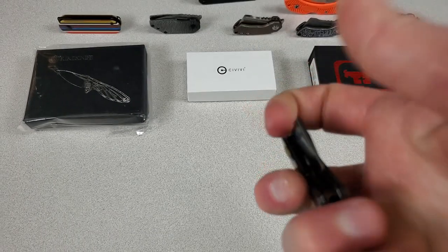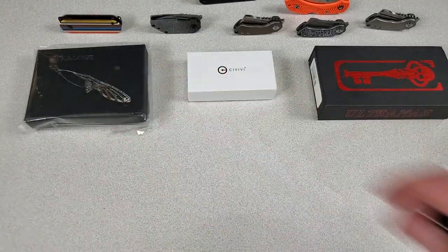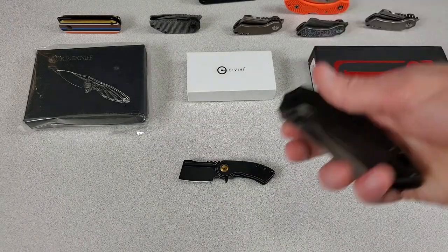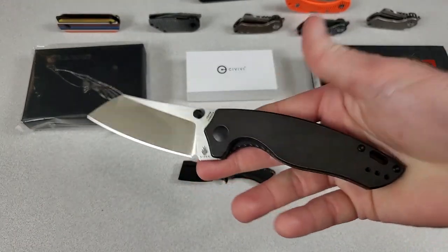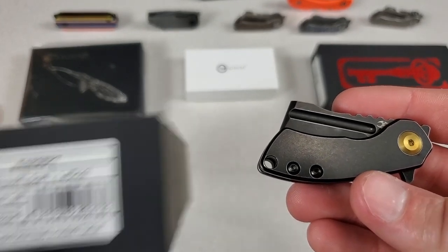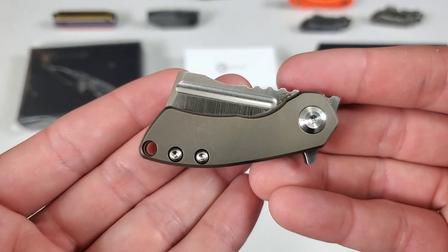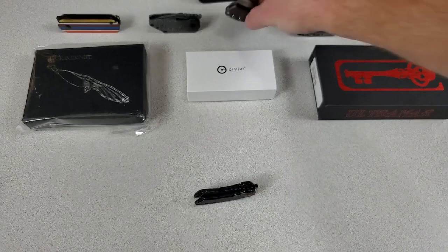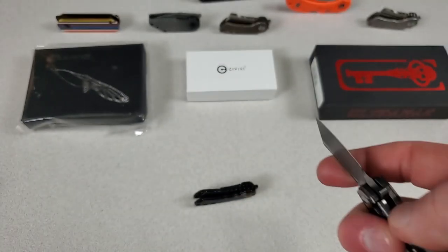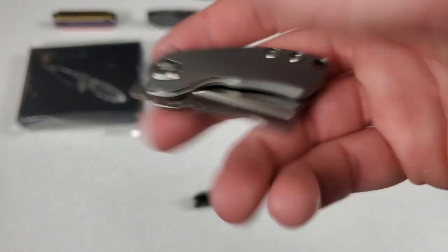If I could change one thing about it, I'd put some jimping on that flipper tab and not have it slope downward, even if it's so slightly. The main reason I like it is because the deployment is still pretty good. That's one thing that sometimes sucks on some tiny knives — the detent isn't that great and the deployment can kind of suck. You don't have as much mass as you do on a giant blade to keep that blade swinging. This version is the black anodized titanium. I've also got a bronze anodized titanium — this is actually the one they sent me for free, I bought these other ones — lightning strike anodized titanium with a Damascus blade, and then just plain old titanium.